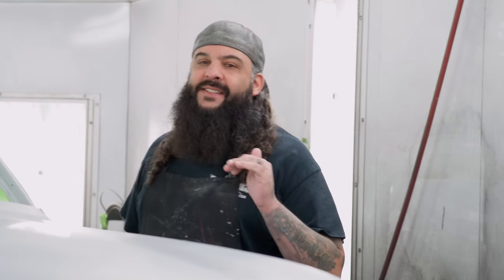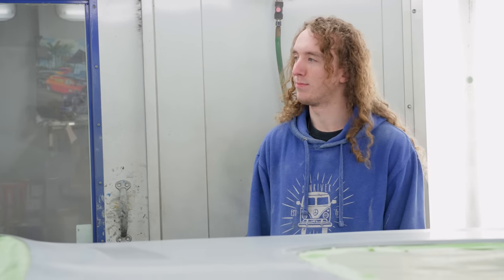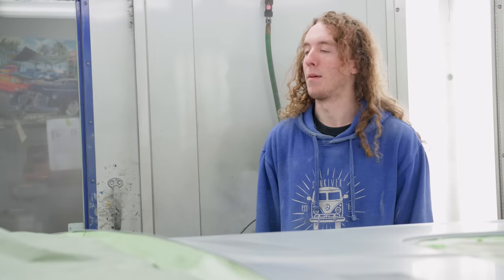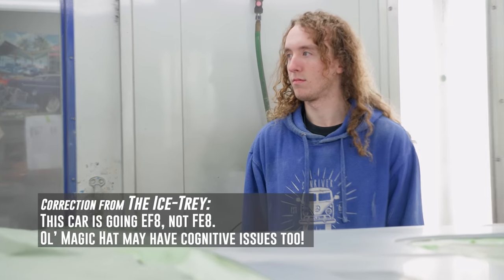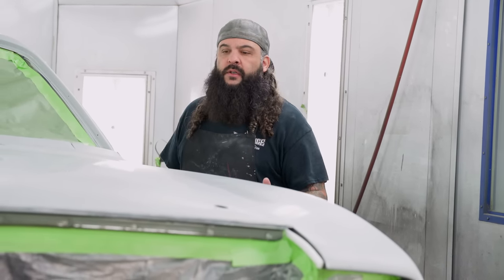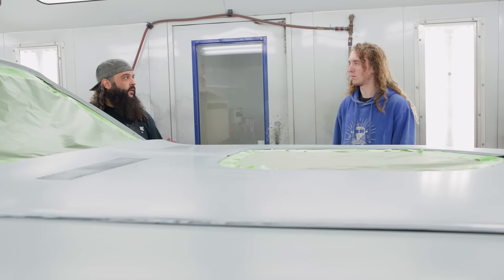Exciting day — we got our 1970 Cuda in here. Do you know the difference between a 70 and a 71? The 71 has those little louvers in the fenders that I don't like. 70 is my favorite. This is going FE8 — it's a dark green, super metallic, super transparent, kind of a hard color. That's why I had you spend so much extra time prepping this, which you actually did a good job. The whole car looks great. I'm going to seal the whole entire car, which will cover the breakthroughs and give us a nice even starting point for the color.